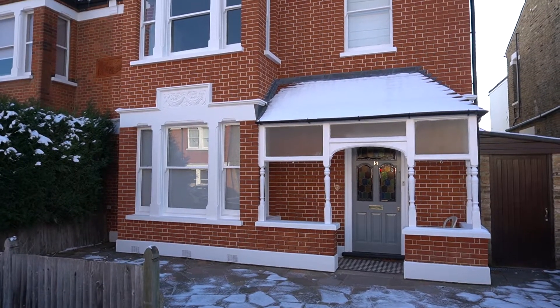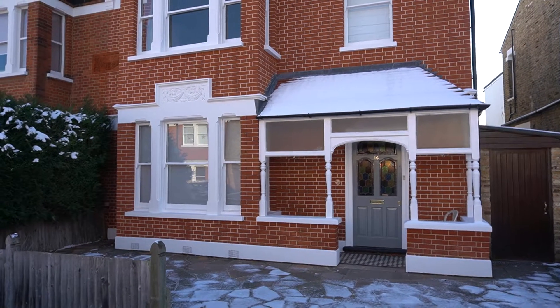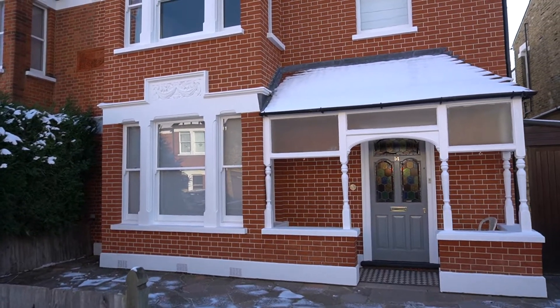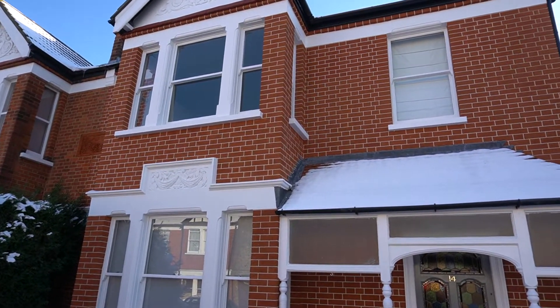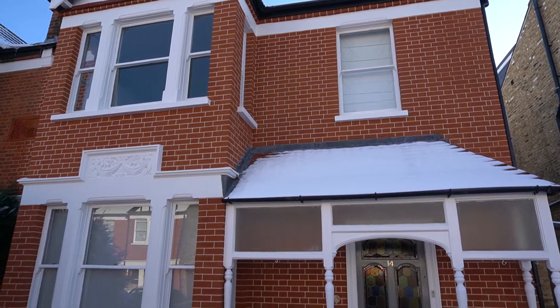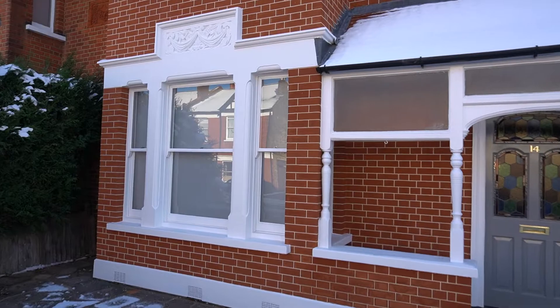We're down here in Bromley in South East London. This is another project we've just completed. On this project we brick cleaned all of the brickwork back to its natural colour. Once all of the brickwork was cleaned, we cut and replaced all of the damaged bricks with matching imperial bricks, and then we repointed all of the brickwork in a traditional tuck pointing style.